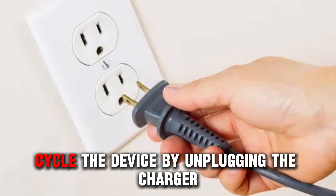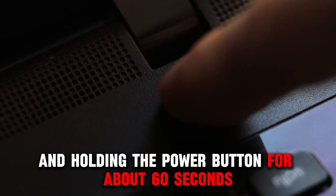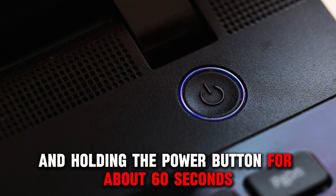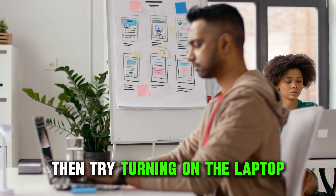Power cycle the device by unplugging the charger and holding the power button for about 60 seconds to discharge the residual power, then try turning on the laptop.